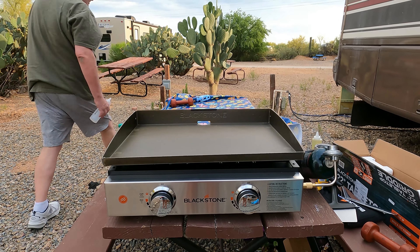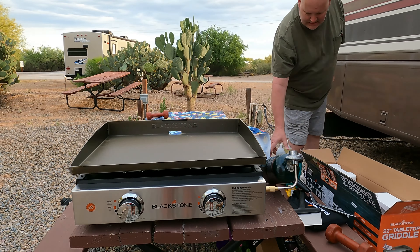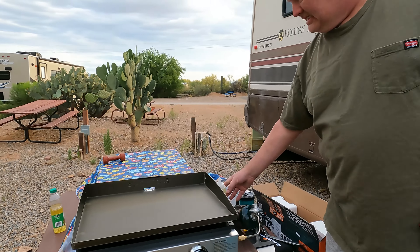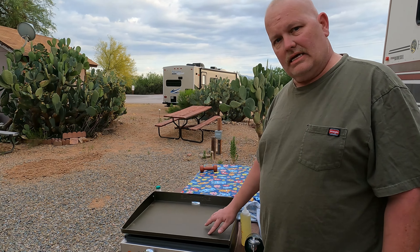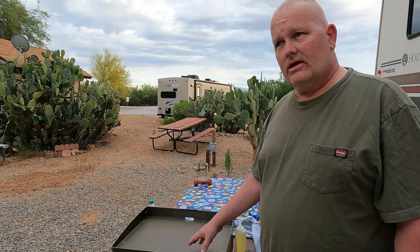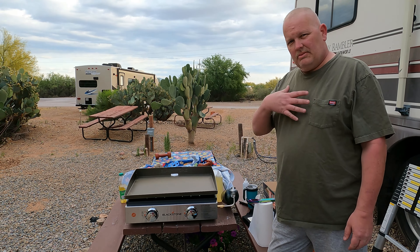So now let's start the process of seasoning this cast iron. All cast iron needs to be seasoned — which is just protecting it from moisture, from water. You don't want it to rust or oxidize. And you also want it to make it a non-stick surface. Those are the two reasons you season it. I'm a professional — I just opened the box for the first time.